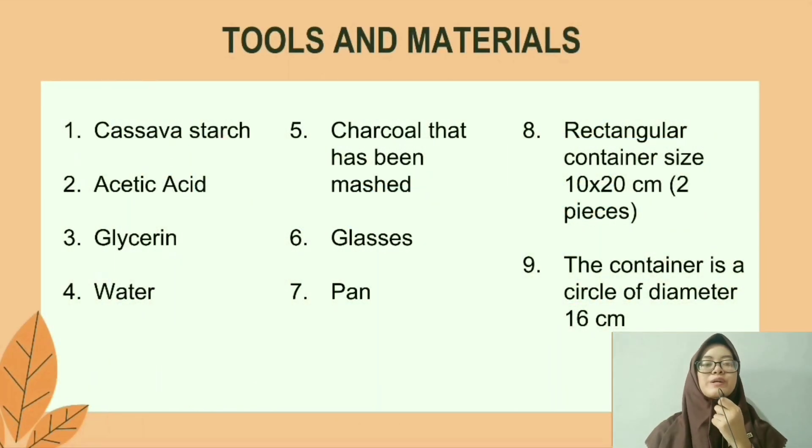To make bioplastics, you need cassava starch, acetic acid, glycerin, water, charcoal that has been prepared, glass, a pan, a rectangular container of size 10 by 20 cm in 2 pieces, and a circular container of diameter 16 cm.